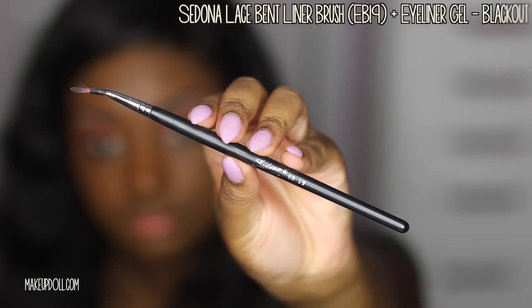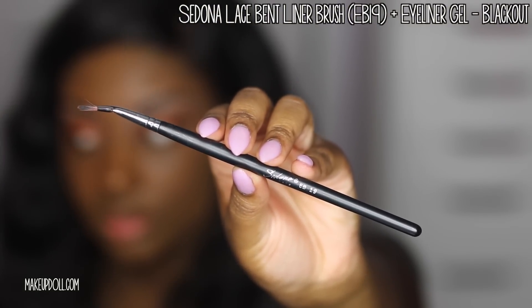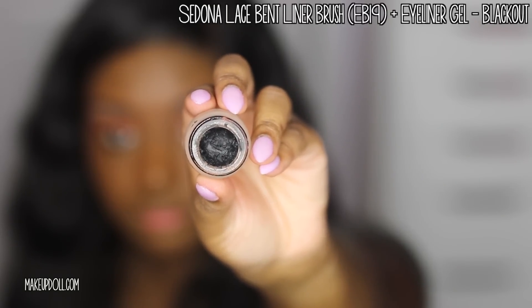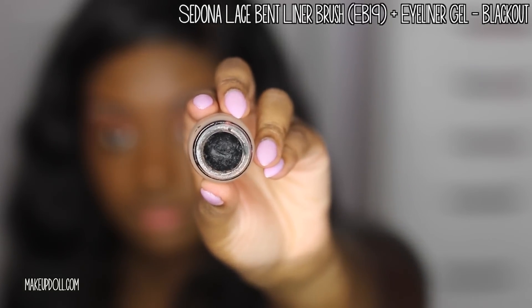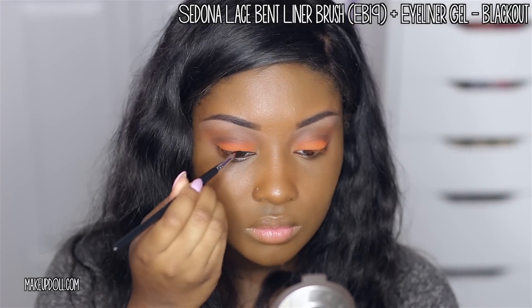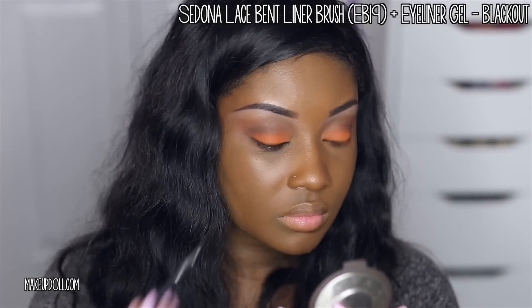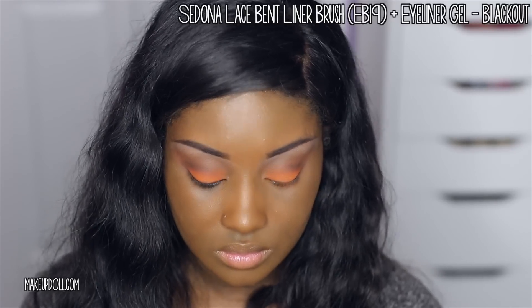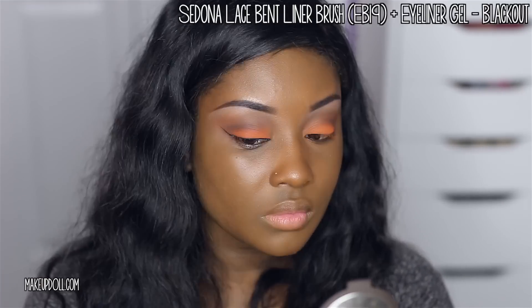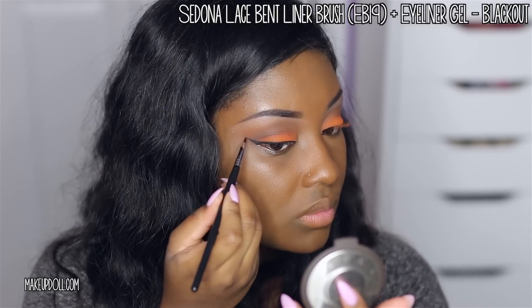Y'all know how I love my winged eyeliner. I'm using the Sedona Lace Bent Liner Brush along with their Eyeliner Gel in Blackout — it goes on very smooth. Applying winged liner on camera is so hard because the way I like to look in the mirror I can't do while filming, so sometimes I have to go off camera and fix it, but that's just a secret between us.